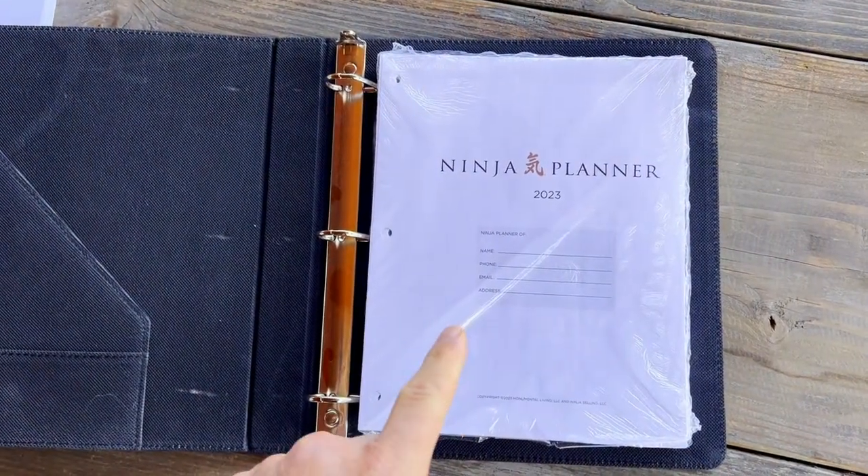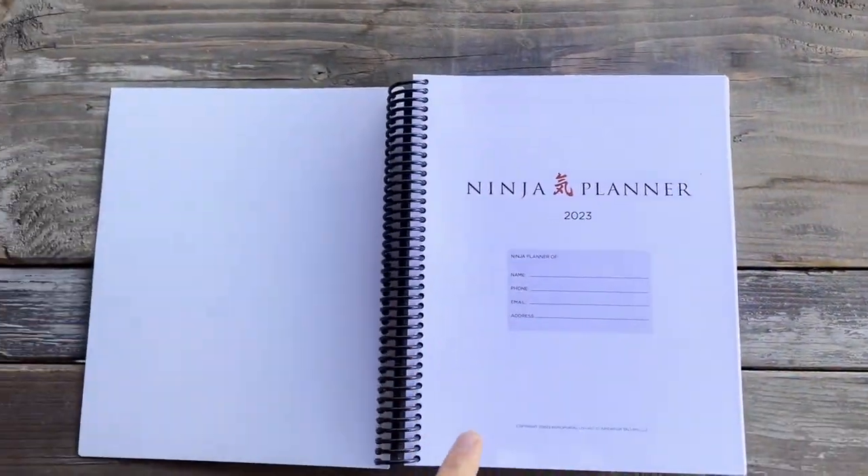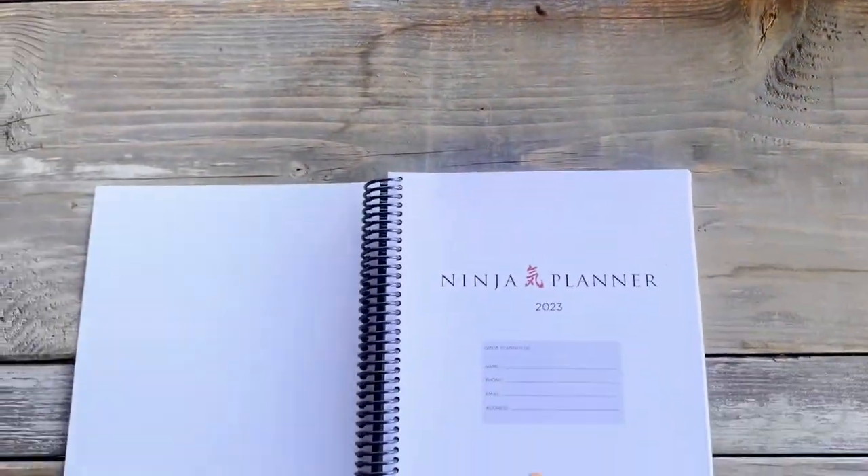Now, inside this package, you are going to find everything you're going to find inside of a classic or quarterly. So let me just walk you through the pages in a classic. Remember, this is just as an example, but everything is in here that's in here.